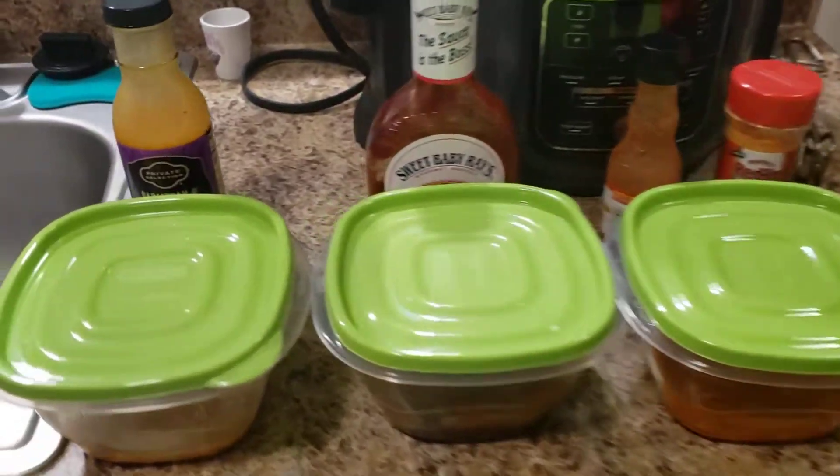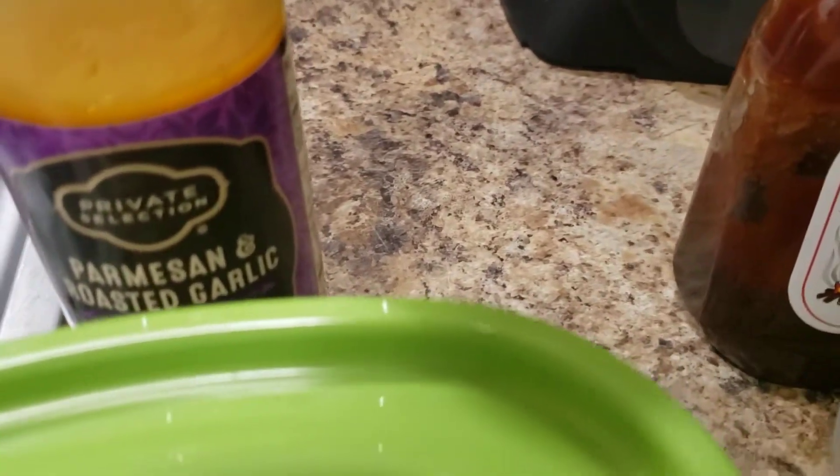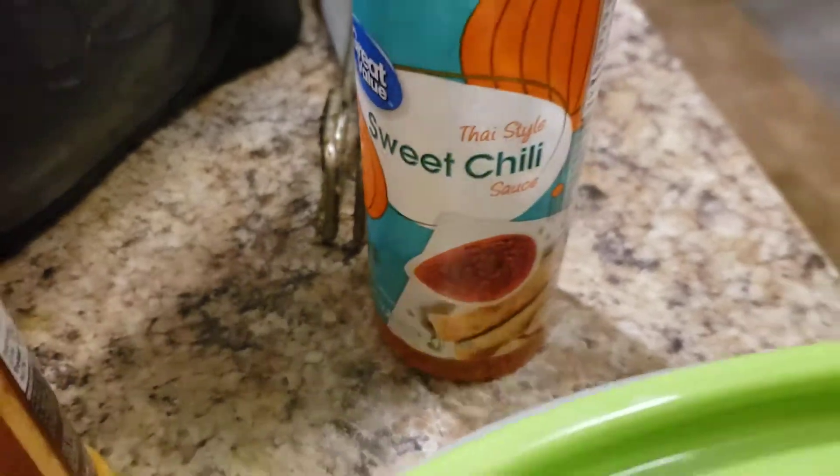BW3's wings! We've got Parmesan Mediterranean garlic, Sweet Baby Rays, hot sauce, and sweet chili as our sauce options today.